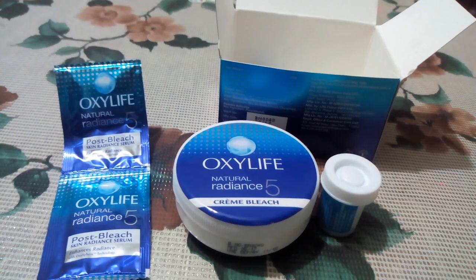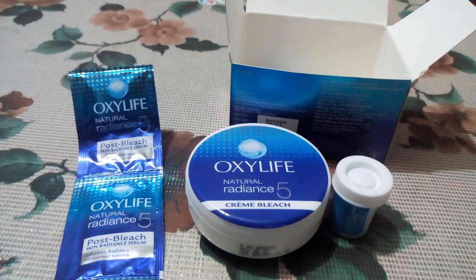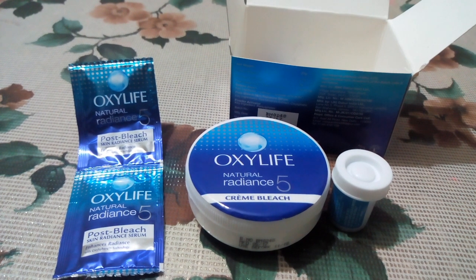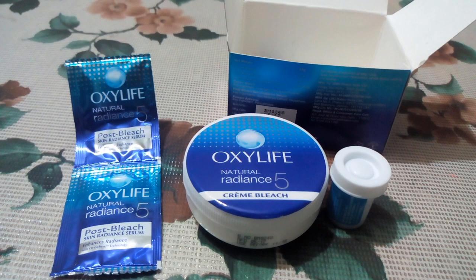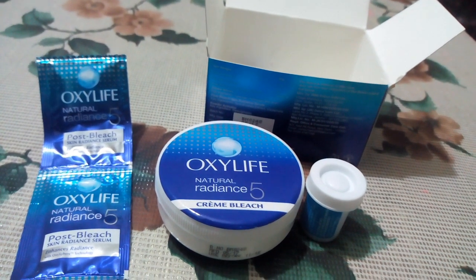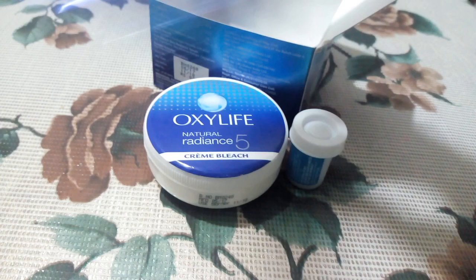If your skin is dark, you will need to keep it on for 10 minutes, and if your skin is fair, you will need to use it for 15 minutes. After applying bleach on the face, you can clean it off. When your skin is dry, you will need to use the serum.